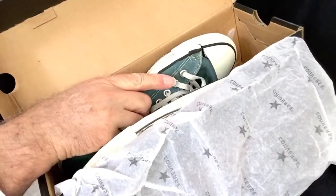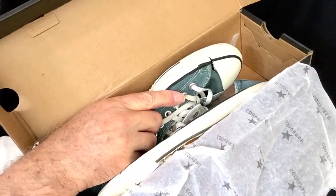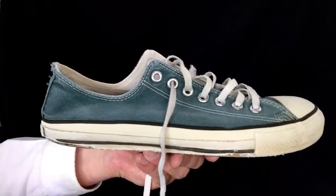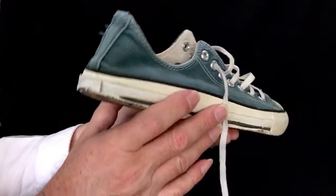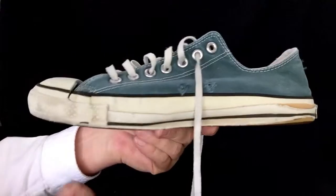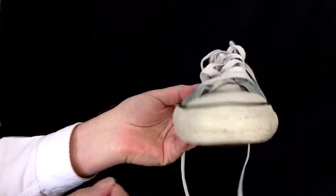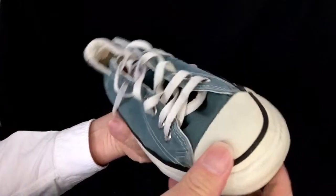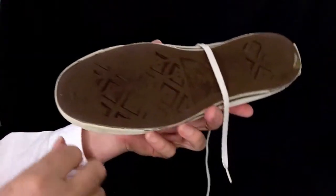These are well-worn. Let me get them out and we'll have a look. Here is the right shoe. As you can see, they are worn — got some character to them, though, don't you think? And in a green color, not a typical color you see around.